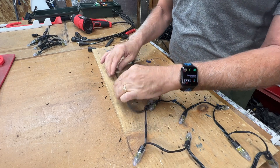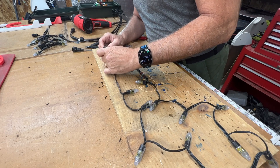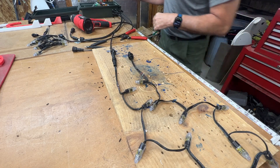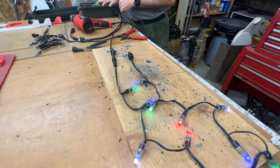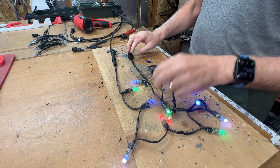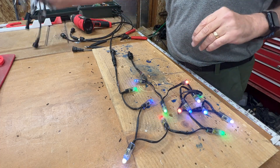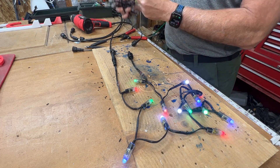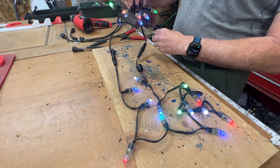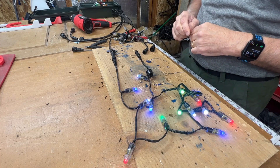Now that the connectors have cooled, I'm going to test it to make sure I have a good solder joint. I'll plug that in — I have one of my differential receiver boxes here. This is an Experience Lights one. And there we go — all 14 of the lights are lighting up. Now I'm going to take another string I've already made and double check if the output is working as well. Both sides — excellent. This one's ready to be added to a candy cane.